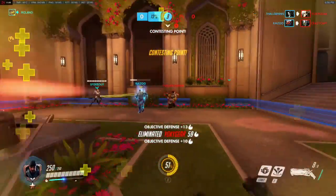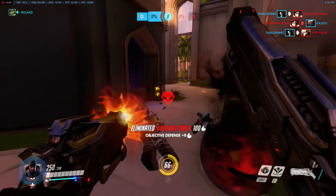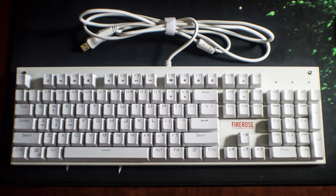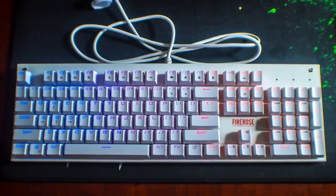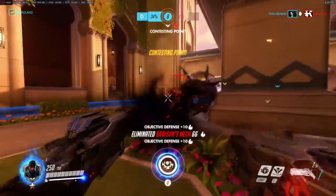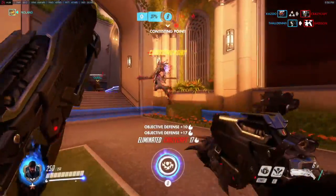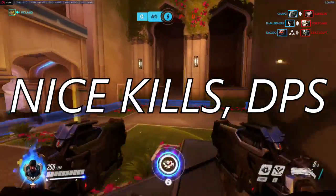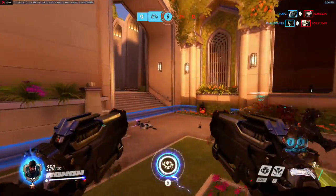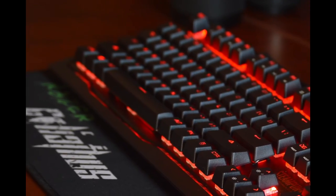I really like the fact that the actuation force on the white switches is only 50 grams. My previous keyboard, also made by First Player — the White Fire Rose — had 55 grams of actuation force. I didn't think I would notice the difference, but I absolutely do. These keys go down much easier and much faster, which as an avid Overwatch fan was a welcome improvement.